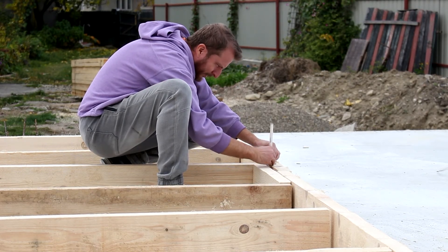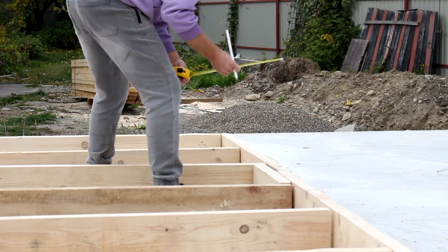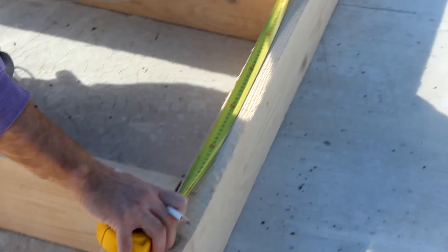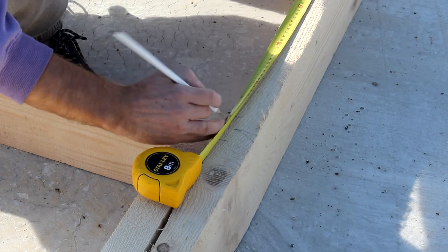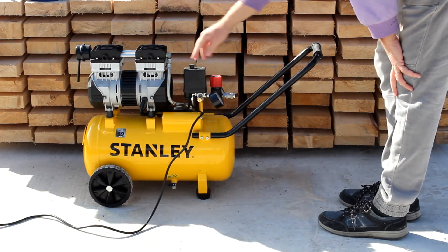It's a good time to practice with our brand new nail gun and learn how to properly use it, because we never used one before. Since we need an air compressor in our workshop, we got a pneumatic framing gun and not a cordless one, which could be easier to use.